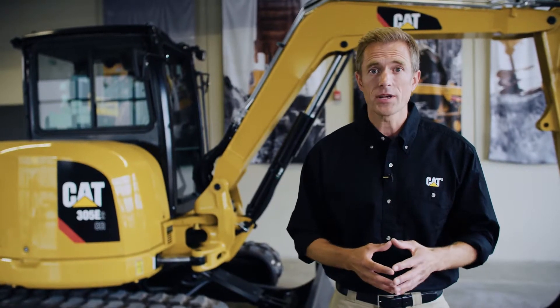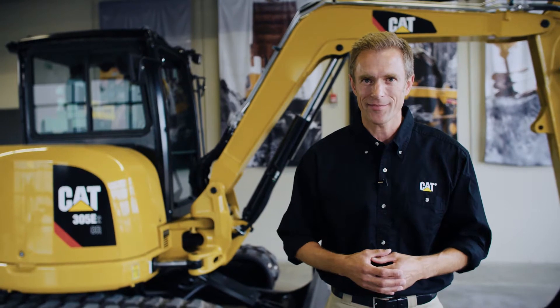As always, consult your operation and maintenance manual for more information. That was today's quick tip. Thanks for watching.